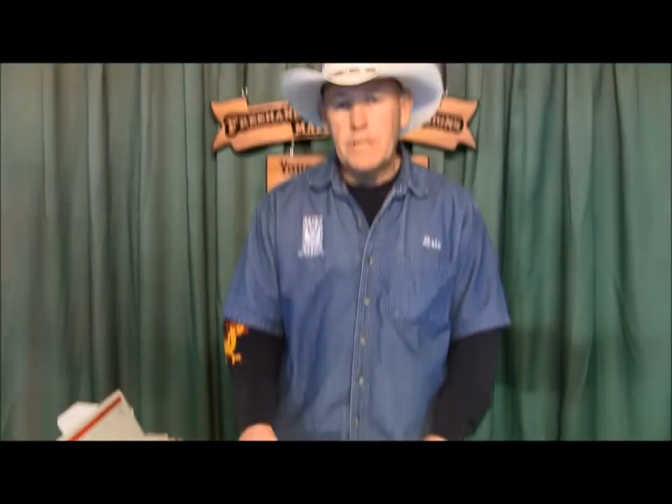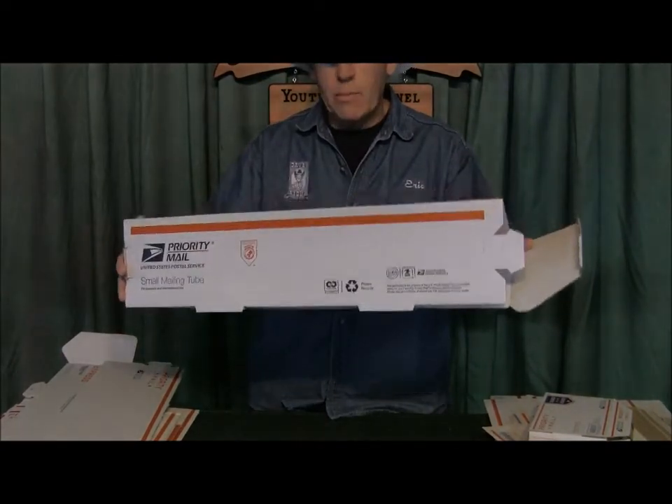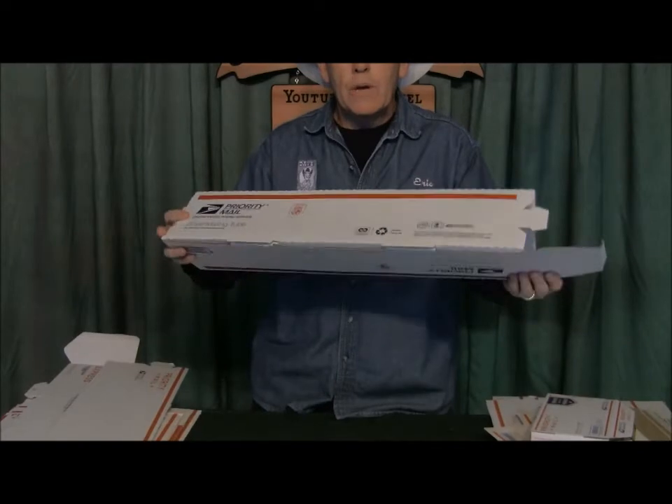On videos 12, 13, and 14 you saw me put boxes together. You cannot put flat rate boxes together — they won't allow it, they'll kick it back to you. Because you're paying for a flat rate: you can put up to 70 pounds in a flat rate box and it ships for the same rate. That's not the case with non-flat-rate — then you're paying by the weight and where it goes. Right now we're talking primarily all United States shipping.